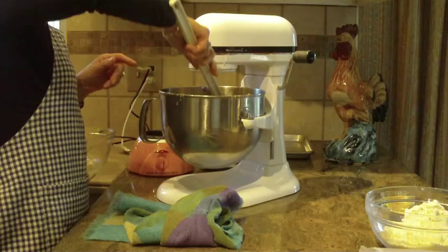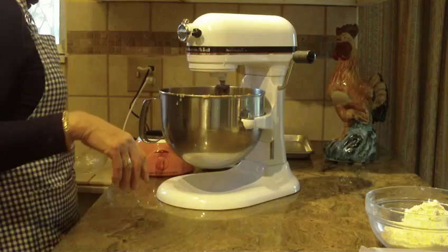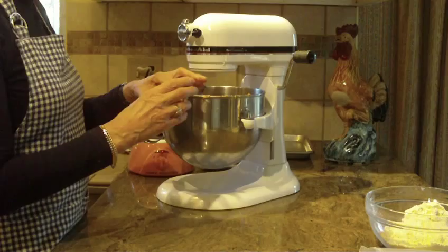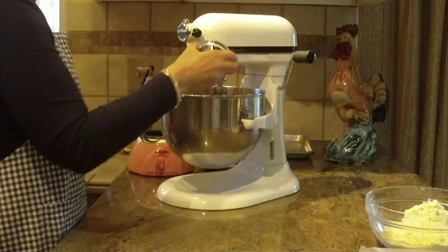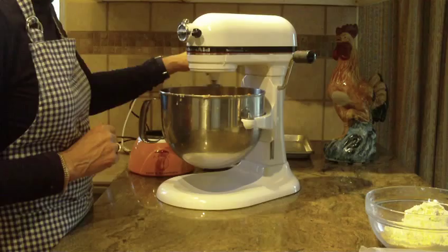The next thing you're going to do is put in one egg — I've had it at room temperature — and beat that in just till it's mixed and well combined. Next you're going to put in one teaspoon of vanilla, put that in, bring it up on medium, and make sure that everything is smooth and well combined.